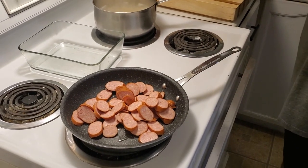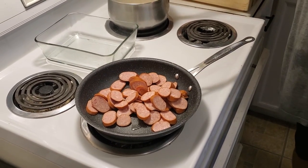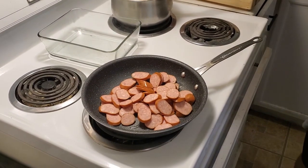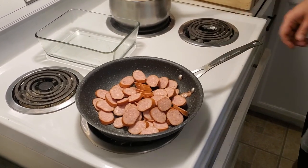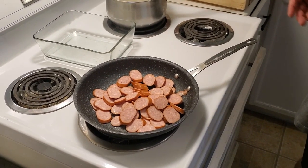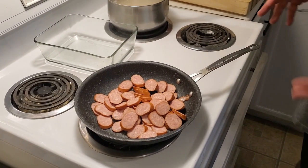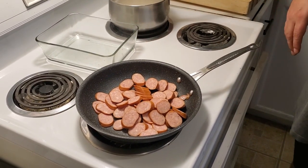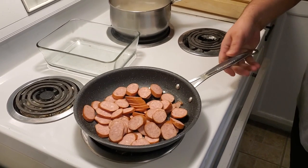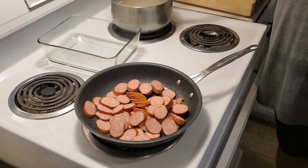We're gonna combine this with a little bit of cream — we're gonna do a rosé — then throw in a little bit of mozzarella and into the oven, all done. So once these sausages start to sear, we'll give them a nice little brown on both sides, set them off to the side, put in the pasta, the sauce, the cream, heat it all up, throw in some mozzarella, and into the oven we go. You can probably start to hear it sizzling over the bubbling water.